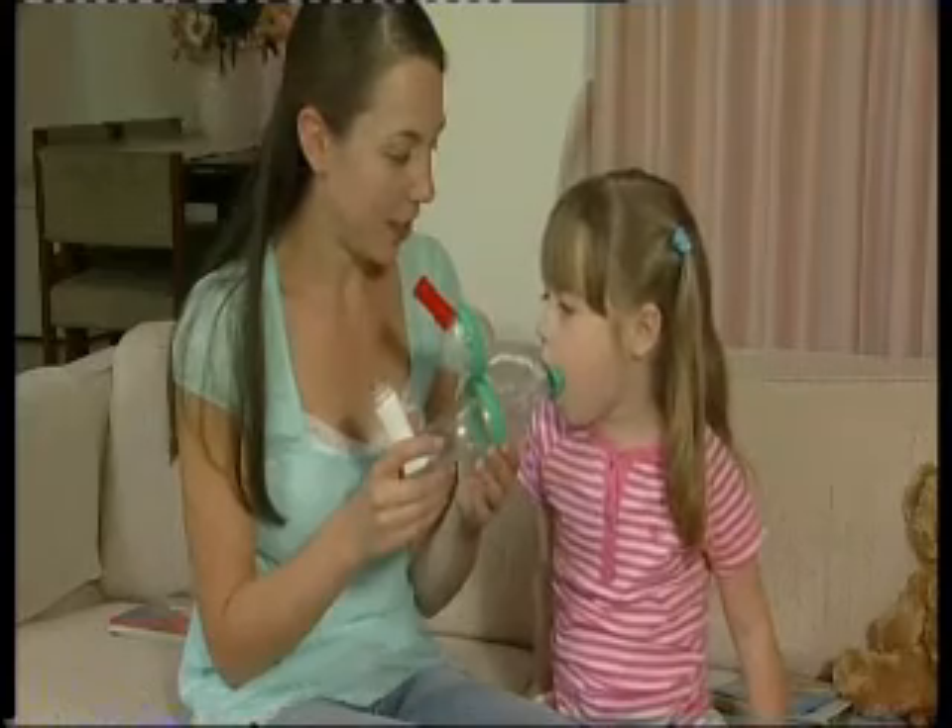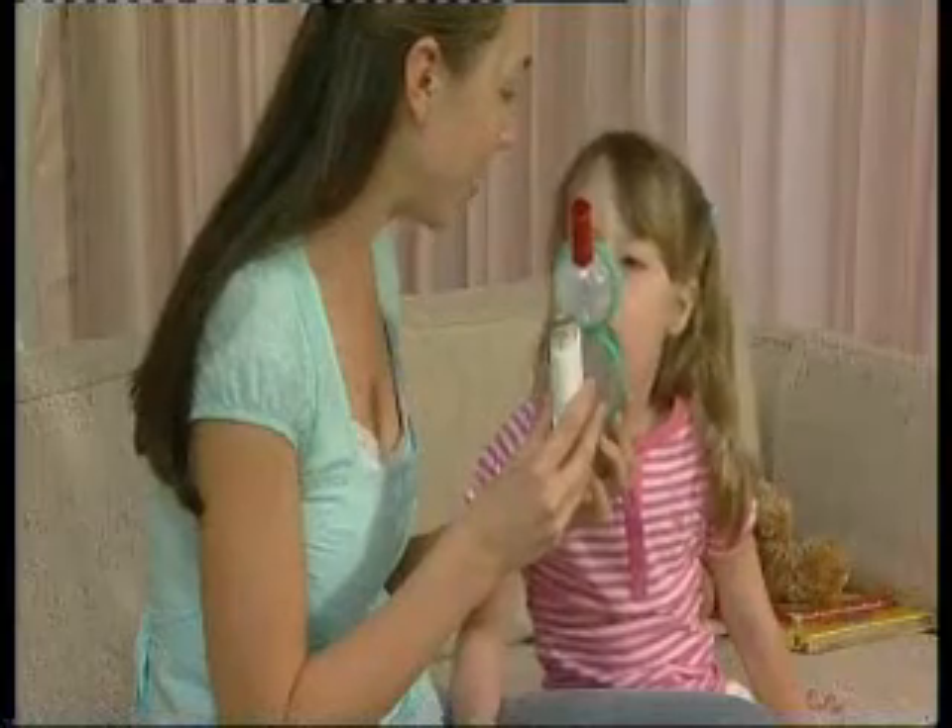Funhaler's unique colourful spinner and whistle provides a useful attraction, whilst encouraging your child to breathe correctly.